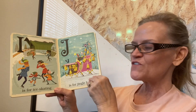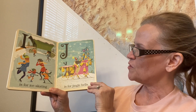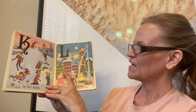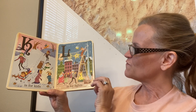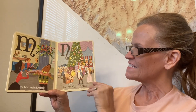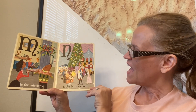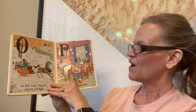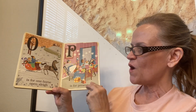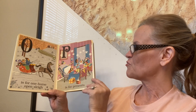I is for ice skating. J is for jingle bells. K is for kids. L is for lights. M is for mistletoe. N is for nutcracker. O is for one horse open sleigh. P is for presents.